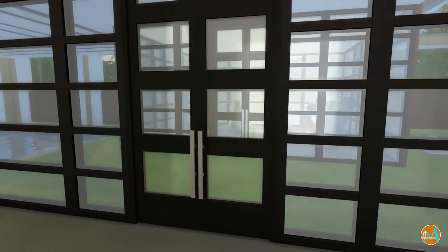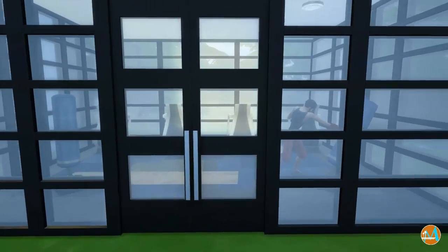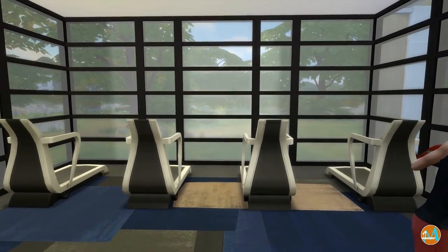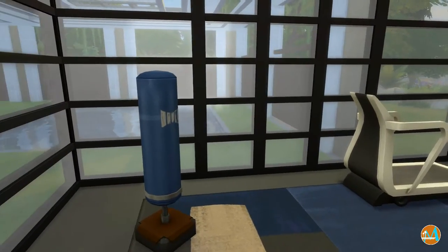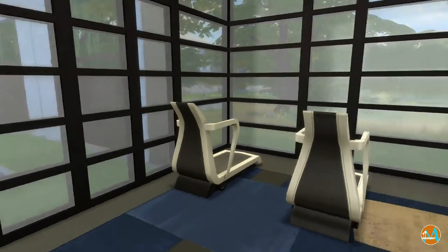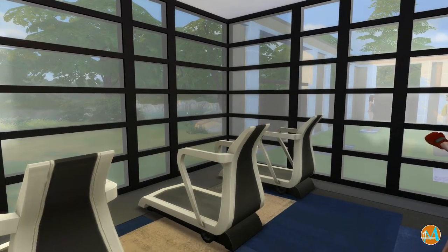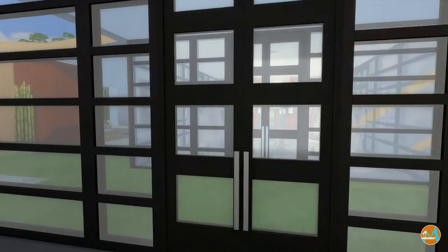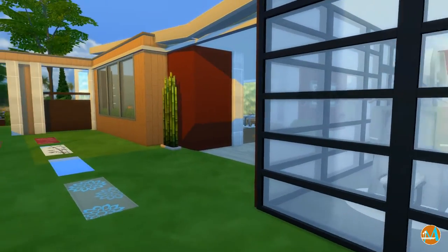The Spa Day pack came with a new punching bag, so I did use those. It also had new gym equipment, so I naturally used those too. You can also see that I use a lot of windows because I usually like more natural lighting for my Sims — that way I don't have to put too many lights in one room to get it lit properly.